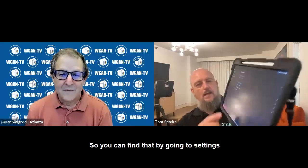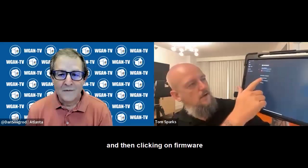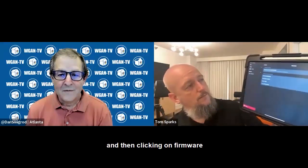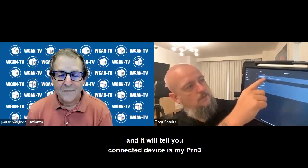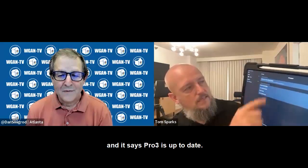You can find that by going to Settings and then clicking on Firmware. It will tell you connected devices — my Pro 3 — and it says Pro 3 is up to date.